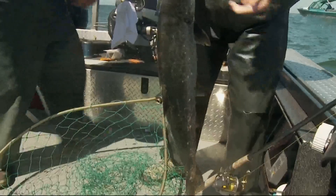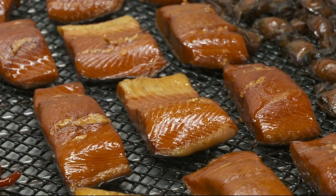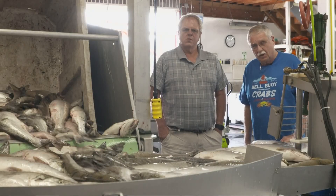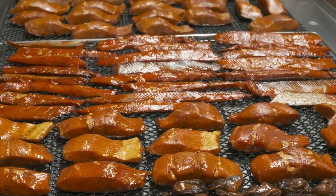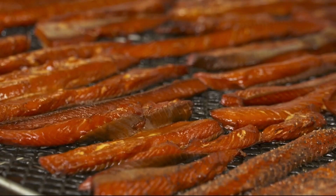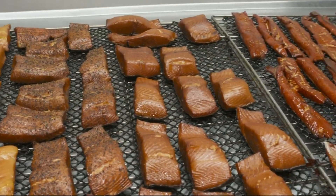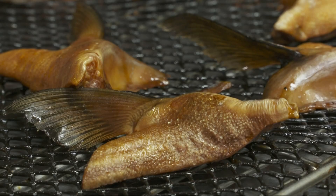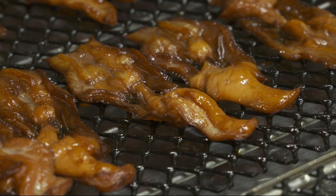It is a gorgeous catch for sure, but what do you do with 30 pounds of salmon? Some say head for the smoker. Bell Buoy Seafood has been a Seaside, Oregon fixture since 1946. People that handle the fish in our smoking operation have been doing it for over 40 years — they really know what they're doing. Bell Buoy will smoke up to 300 pounds of salmon twice a week. Today, fresh out of the giant smoker are salmon strips, salmon collars and fins, plus smoked oysters and, new to me, smoked razor clams. I am in seafood heaven.